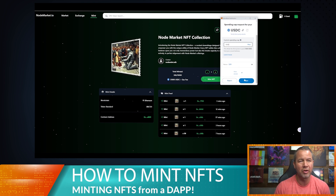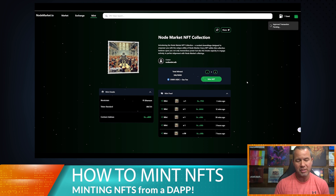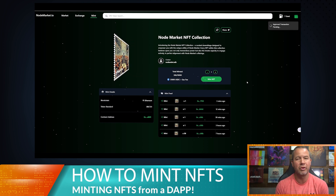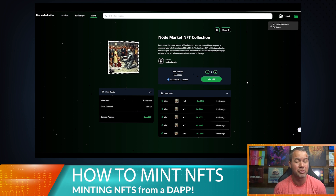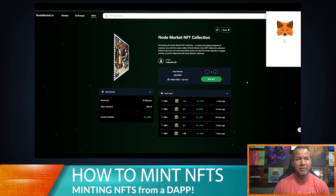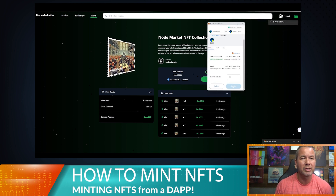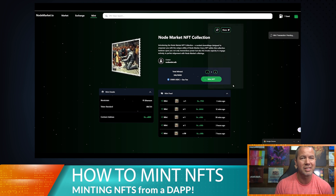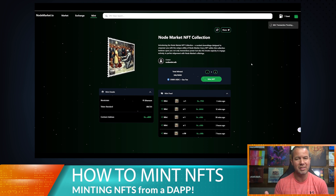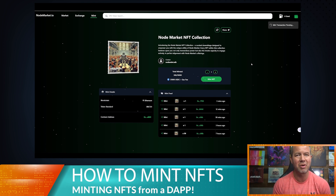You can set that as high as you want, or whatever is in your wallet, or just set it for the one NFT that you're going to mint. It's going to be 89 cents — we're going to approve that transaction. As soon as it approves, it's going to pop the mint transaction up right after that, so you don't have to hit mint again. It's going to cost us a dollar plus the thousand USDC to mint this. Mint transaction is pending.